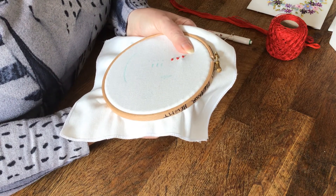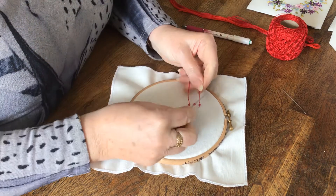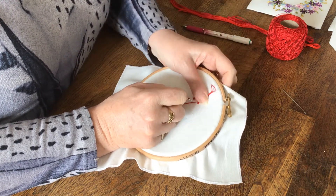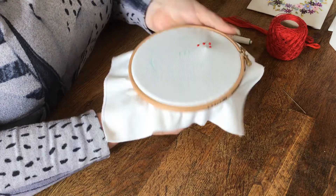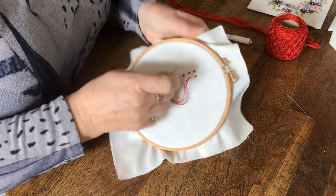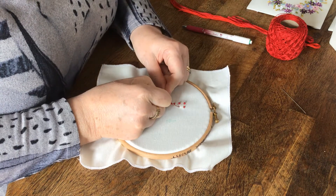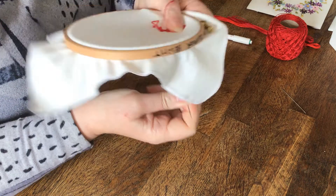Now I just want to show you the difference in knot size. This time I'm going to do two wraps — once, twice around — come down a thread away and pull through. Be careful not to catch the fabric at the back. Twice around the needle, down a thread away. If you don't go a thread away, your knot will pull through to the back.